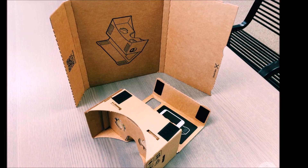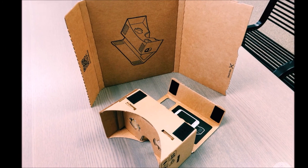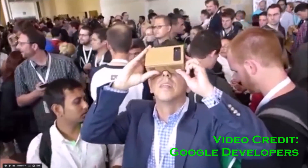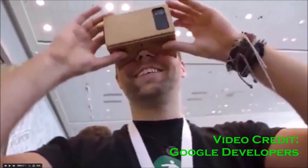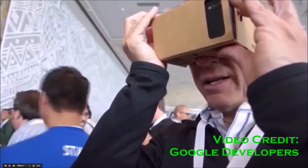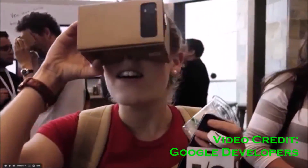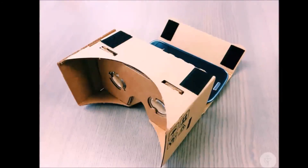Hey, what's up everyone, CTN Technology News here. Today I am taking a look at Google's virtual reality headset — cardboard. Basically, this is just a do-it-yourself cardboard headset equipped with cheap lenses where you slide your smartphone in, and you're actually ready to roll for just a couple dollars in materials.